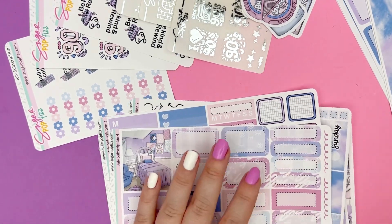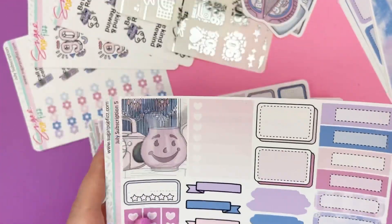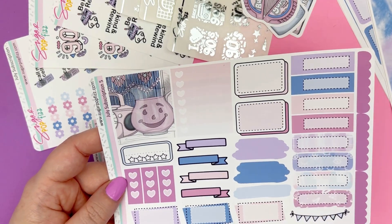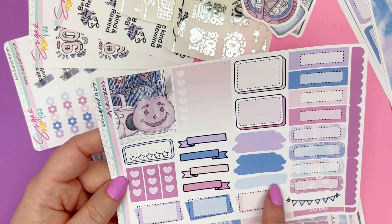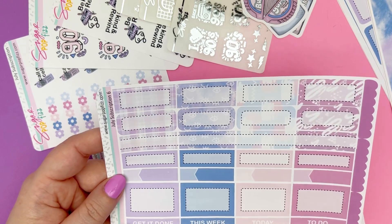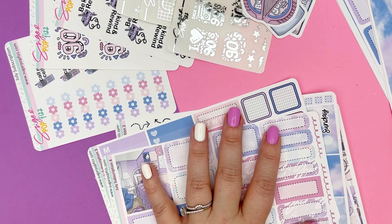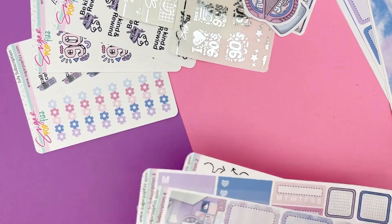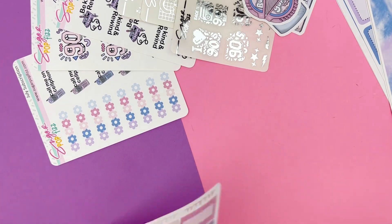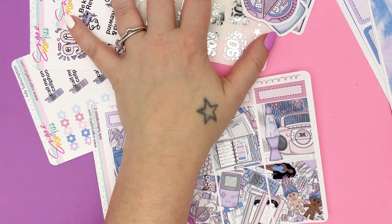If you want the full kit, it comes with two extra pages. You get another full box, another checkbox, more functionals, a review box, some three-cart checklist, some banners. And page six gives you more functionals and to-do headers. That's the mini kit, and if you want the full kit, you add these two pages. So for the standard vertical subscription, you choose between full or mini size, get all of what I just showed you, plus all the universal items.